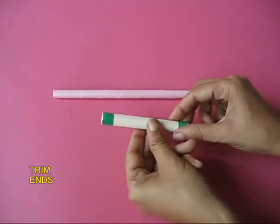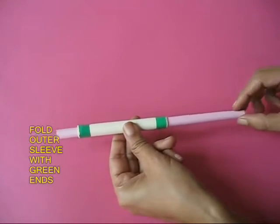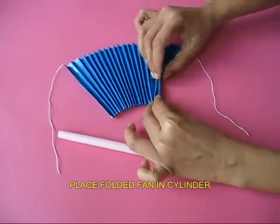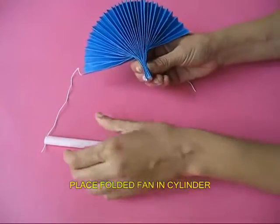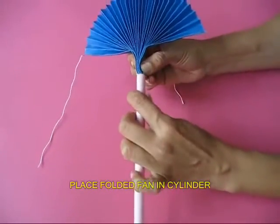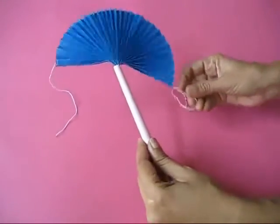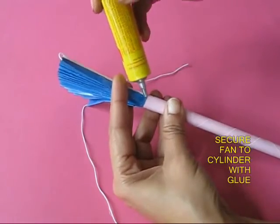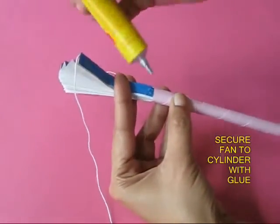Next, make a small paper sleeve in which the cylinder can move freely. Then take your paper fan, bring all the pleats together, hold one end, and insert it inside the cylinder. So that the fan does not fall off from the cylinder, take a bit of glue and apply it so that the fan adheres to the cylinder.